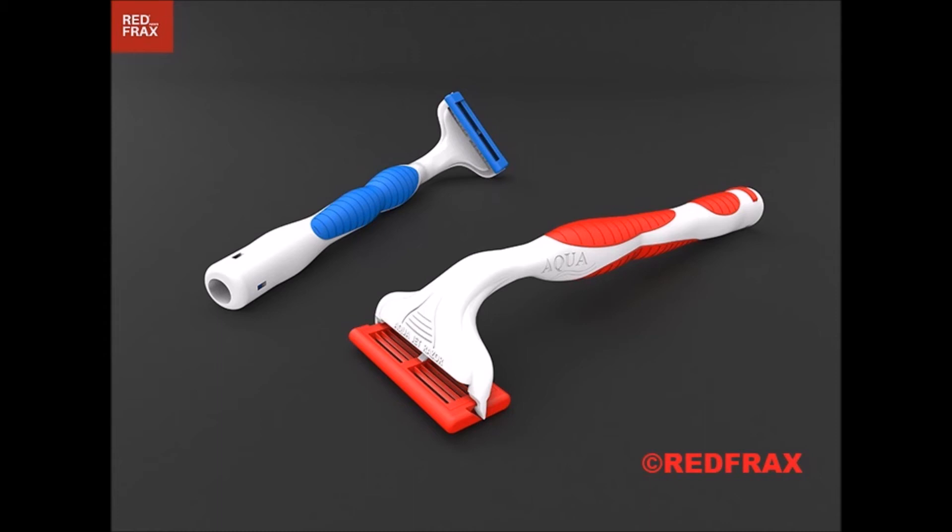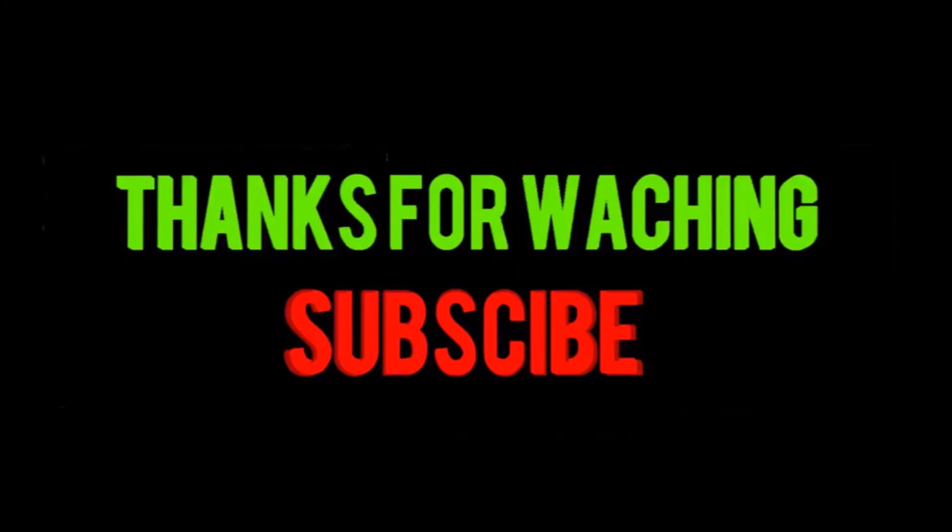Interested men and women can claim one or multiple razors by backing the Aqua Jet Razor campaign. If you like this video, please leave a like and subscribe.